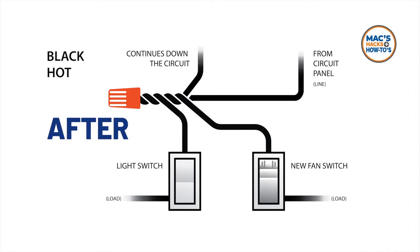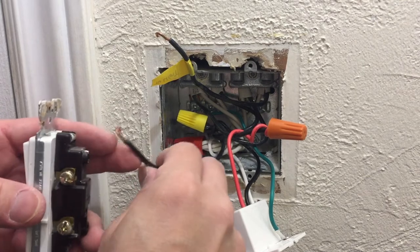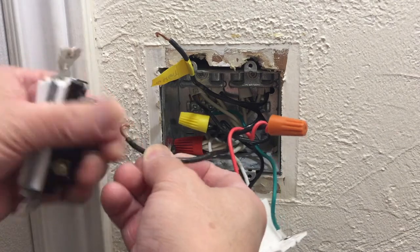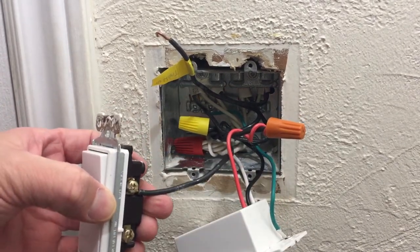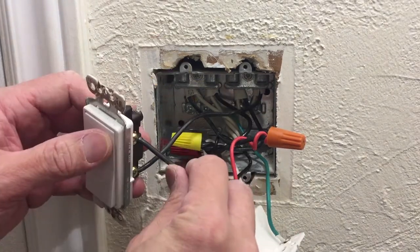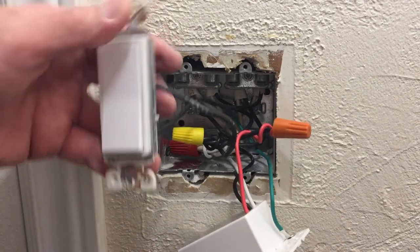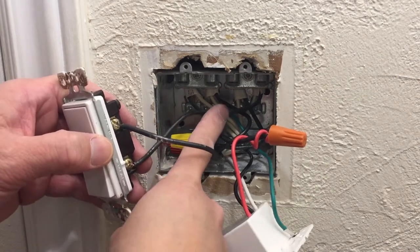In the end I'll have two separate black wires — the first black wire connected to the fan switch and the second separate black wire connected to the light switch. For the fan switch, I already hooked up the ground wire to the box, then the neutral or white wires to the neutral or white pigtail, then the black wire to the black pigtail. That leaves a lone black wire that I'm attaching from the pigtail to the light switch.